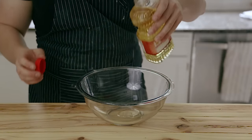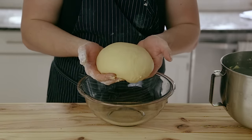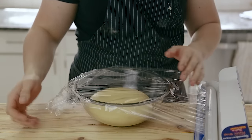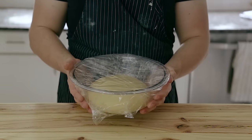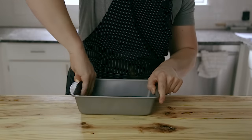Once your dough is done, lightly oil a large bowl, give it a good swish around, then add your brioche dough directly to the bowl. Cover with plastic wrap and place in the refrigerator overnight. This is great to do ahead of time — it needs to be in for at least 12 hours, though 24 hours is also completely fine. Fast forward to the following day.